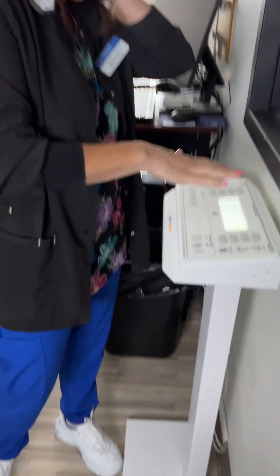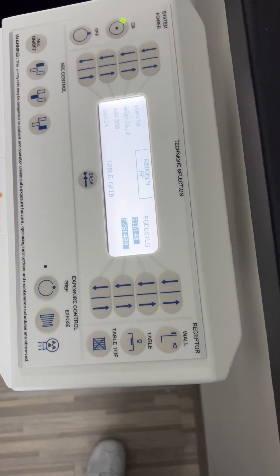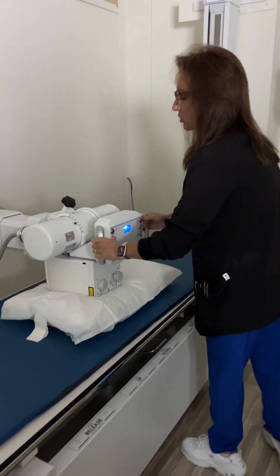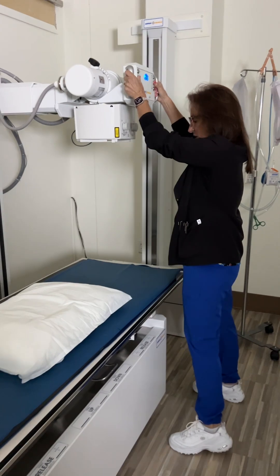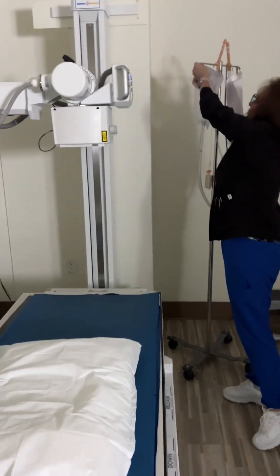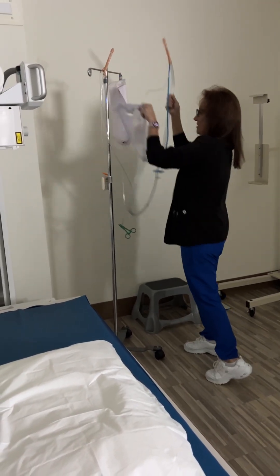I'd set up the control panel for fluoroscopy. I would move the bucky all the way to the end of the table, move the overhead tube out of the way, and have the fluoro tower across the patient. I would already know that my scout was cleared, so I'd get my barium enema bag set up on the IV pole.